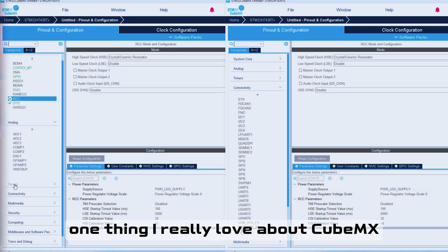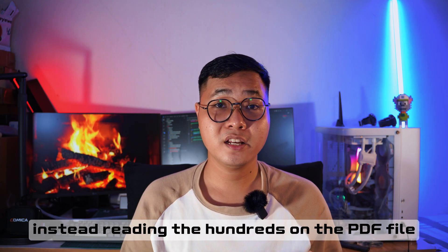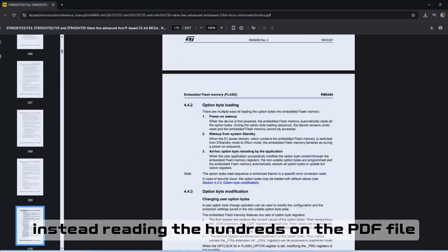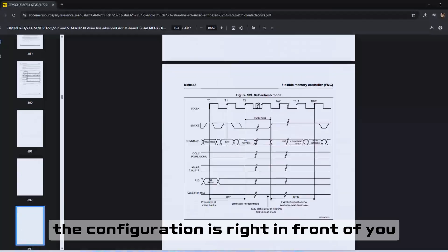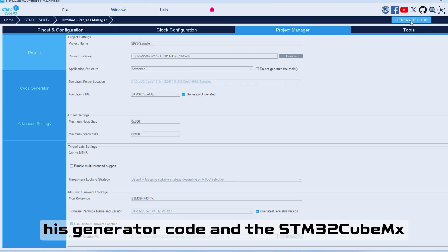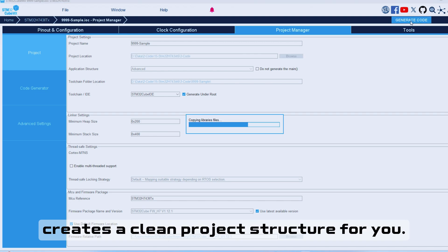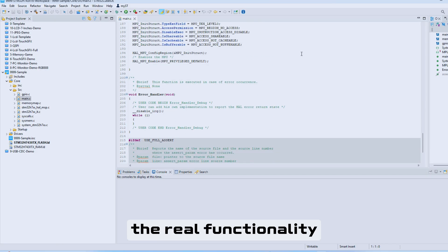Just enter the microcontroller you're using, set your oscillator source, and enable the peripherals — no register-level headaches. One thing I really love about STM32CubeMX is that you can use it like a visual datasheet. Instead of reading hundreds of PDF pages, you can see the configuration right in front of you. It avoids so many silly mistakes. Then STM32CubeMX generates a clean project structure for you, so you can jump straight into writing the real functionality.